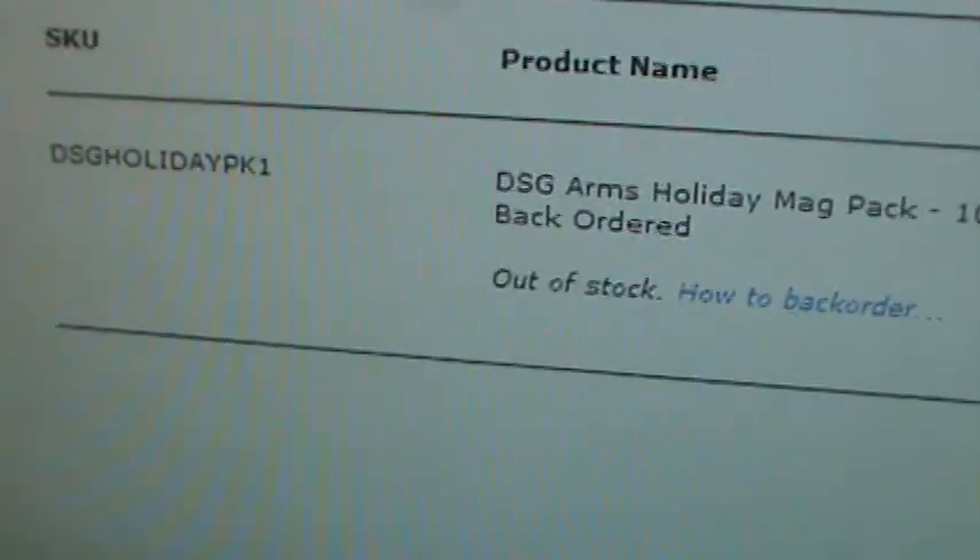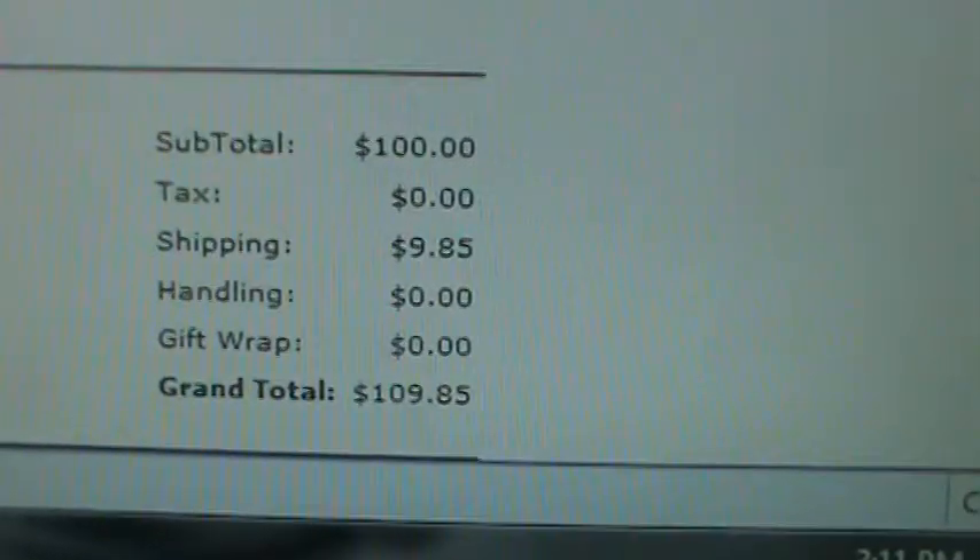DSG Arms Holiday Mag Pack — check that out. What did I pay? I paid $109.85. Let's see what we got here, let's open this up. My Kershaw — I like this blade.